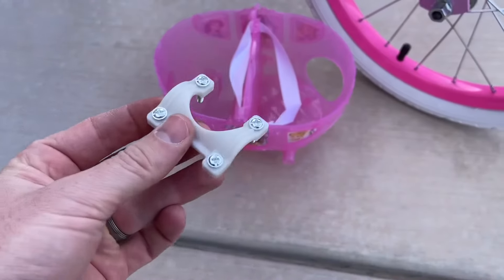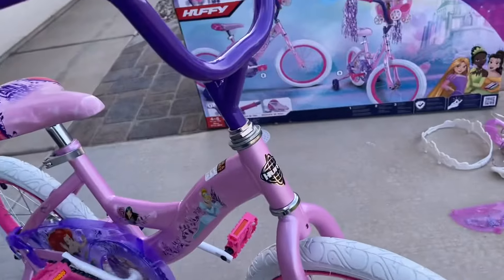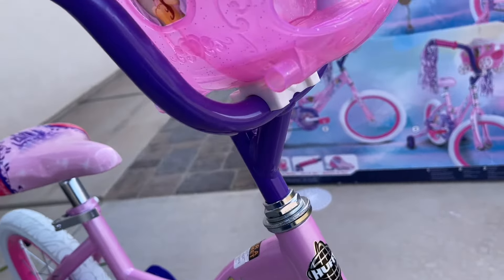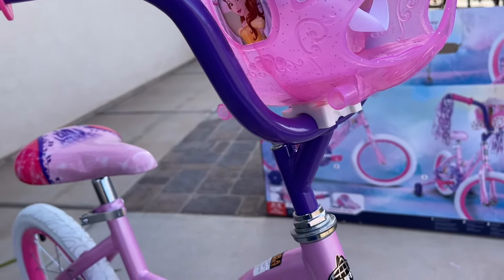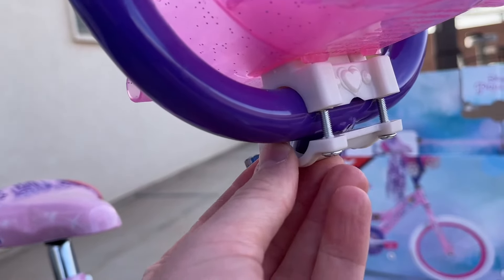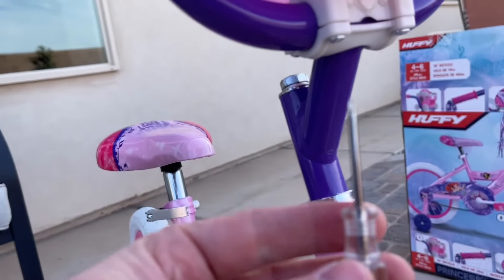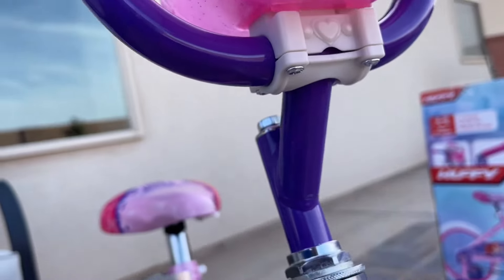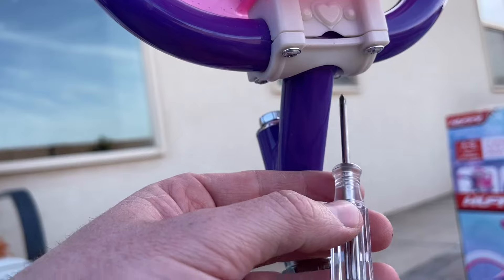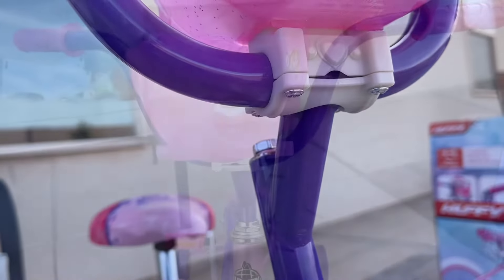For the basket, you'll have a piece that goes around the handlebars from the bottom, and then the basket comes up from the top. Pop this right into place and bring in the support from the bottom — this goes together with Phillips screws. Make sure you do this evenly: go from screw to screw without tightening any one all the way down. Just go a little bit on each screw and eventually they'll all go down evenly.